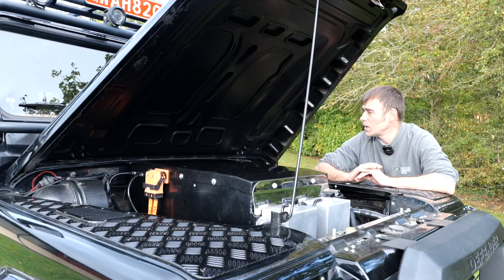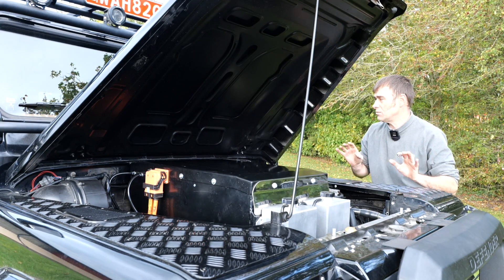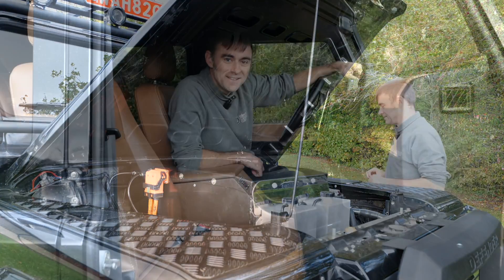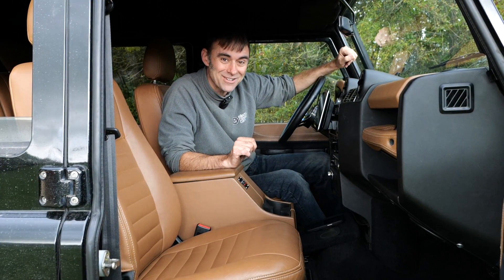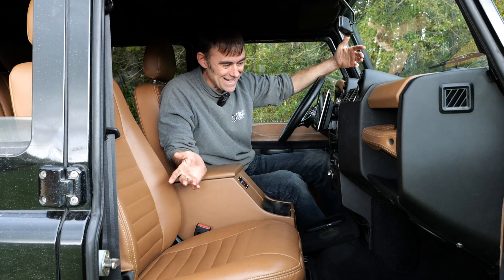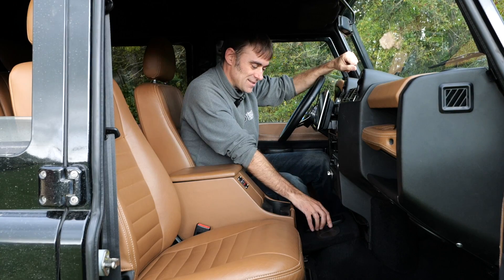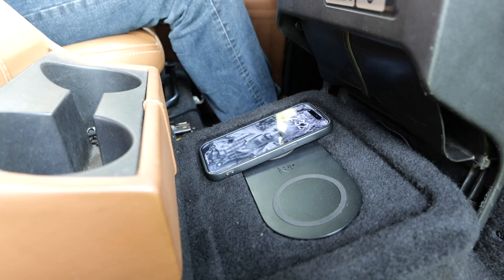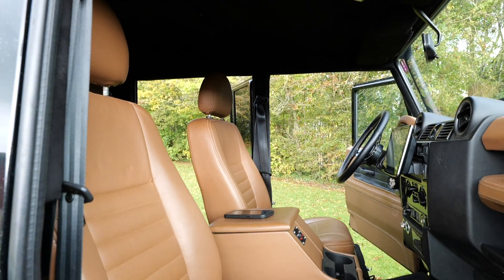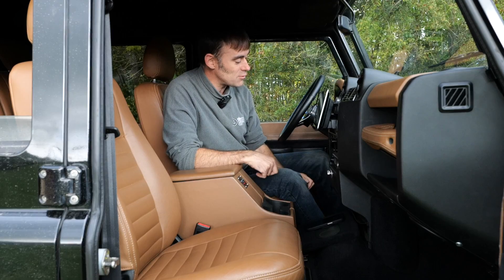Let's have a quick look inside because that's now finished — you wouldn't have seen that in the previous episode. Inside it's very luxurious, not like my Land Rover whatsoever. You've got leather seats, there's a sat nav and infotainment system, wireless charging for your phone. We've put in some really nice things to give it a bit of luxury, not least of which is cruise control.